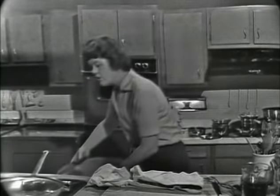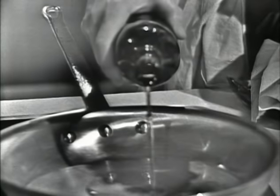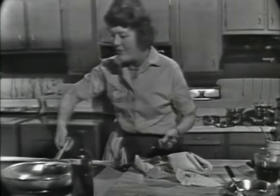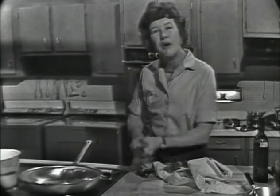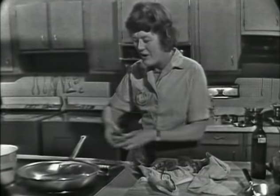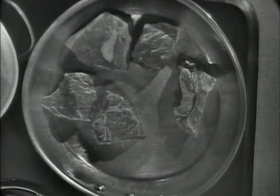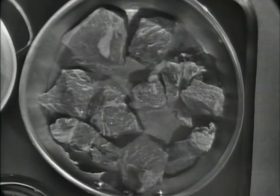We're going to sauté this in oil. I usually use a light olive oil, which I get at my supermarket. We need just enough oil to keep the bottom of the pan nicely filled. As soon as the oil is hot — that's a very important point — you can't sauté anything in oil that isn't hot. It can't be smoking and burning, but it has to be hot enough to brown the meat. You can tell it's too hot if the oil begins to darken in color. I'm not going to crowd the pan either — that's extremely important. If the pan gets crowded, the meat steams again.